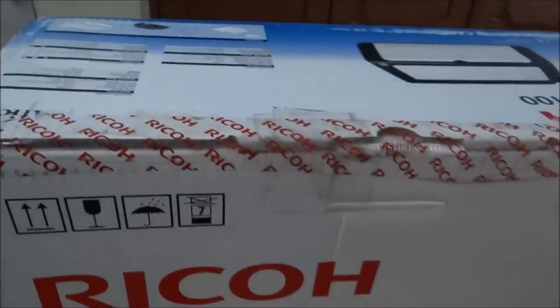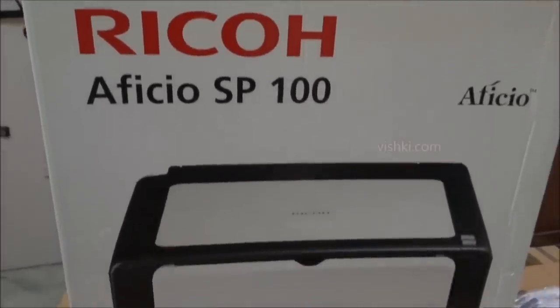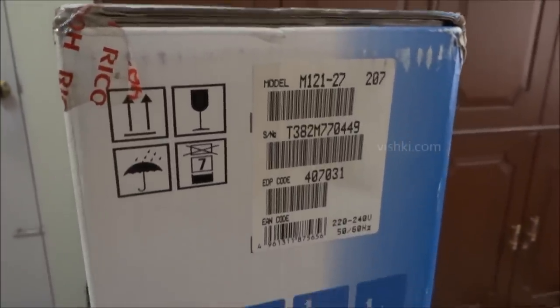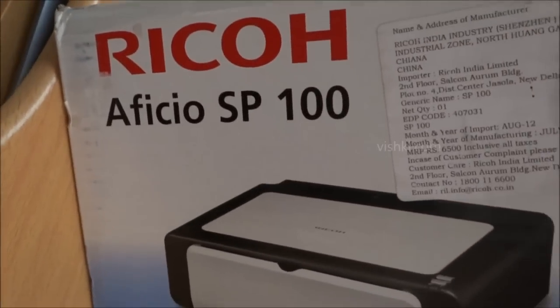Hello YouTube. We have the Ricoh Aficio SP100 Mono Laser Printer for unboxing. So far I was using an HP All-in-One inkjet printer. I used it very rarely, and every time I tried to print I found the cartridges were dried out. I have hardly taken 50 prints and have already changed the cartridges thrice so far.